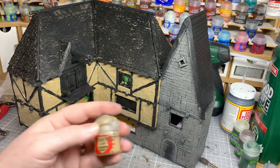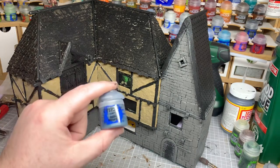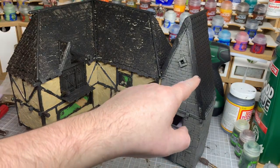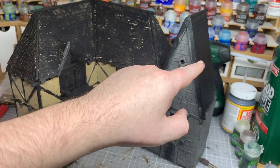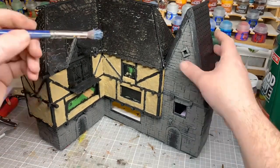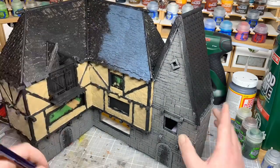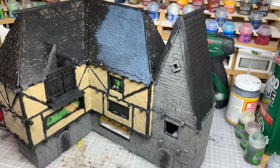There we go — that is the base coat of Zandri Dust done on all the plaster. Now I'm going to move up to the tiles and do some Dark Reaper. We're going for slate tiles on this one because they're nice and thin, and probably terracotta or red tiles on the peak over here — so slate for the main roof and red for the pitched roof. I'll do a time lapse of the Dark Reaper and bring you back after that.